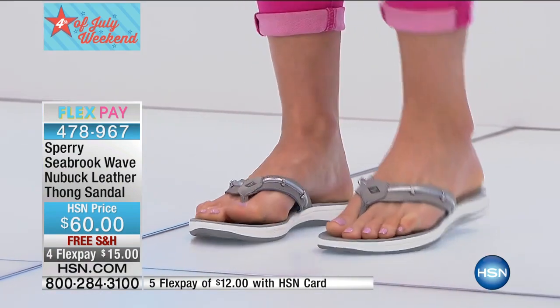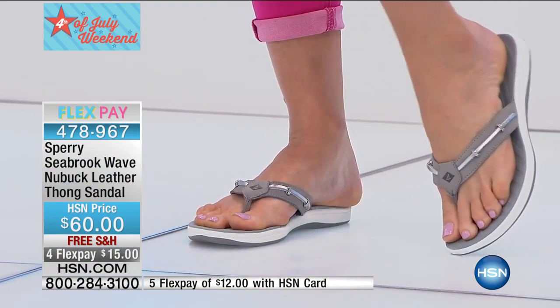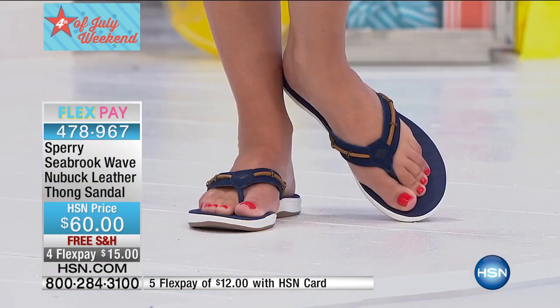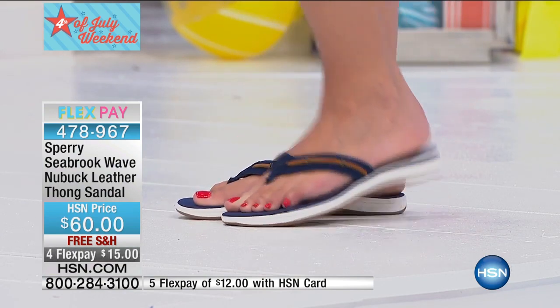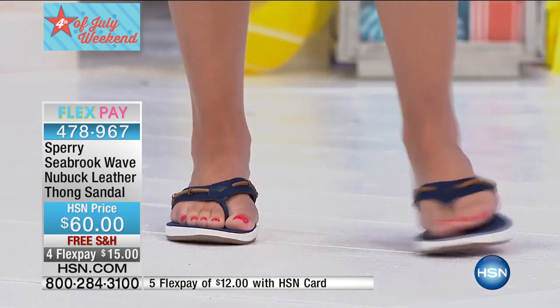Our quantities are very limited in the navy. So if the navy is one of your favorite colorways, you're going to want to act on that pretty quickly because we have less than a hundred units. Size five and a half is gone. For all the colors, we are offering five and a half to 10 in full and half sizes, and then a full 10, 11, and 12. And this is a medium width.